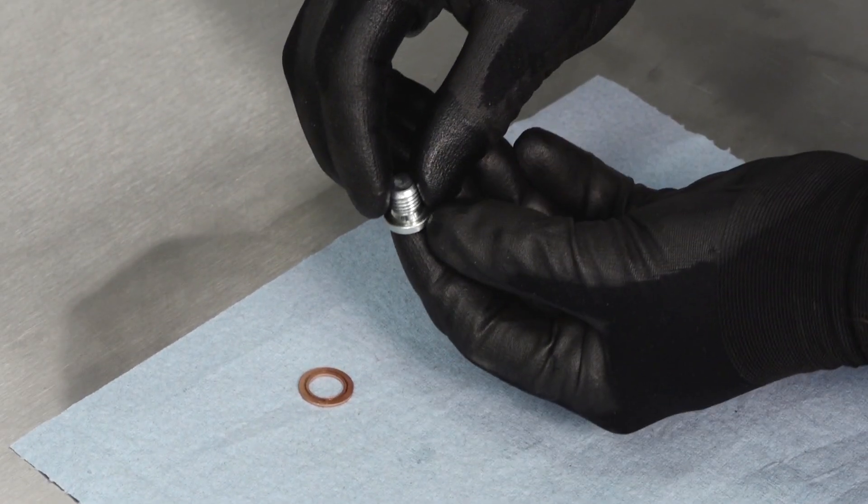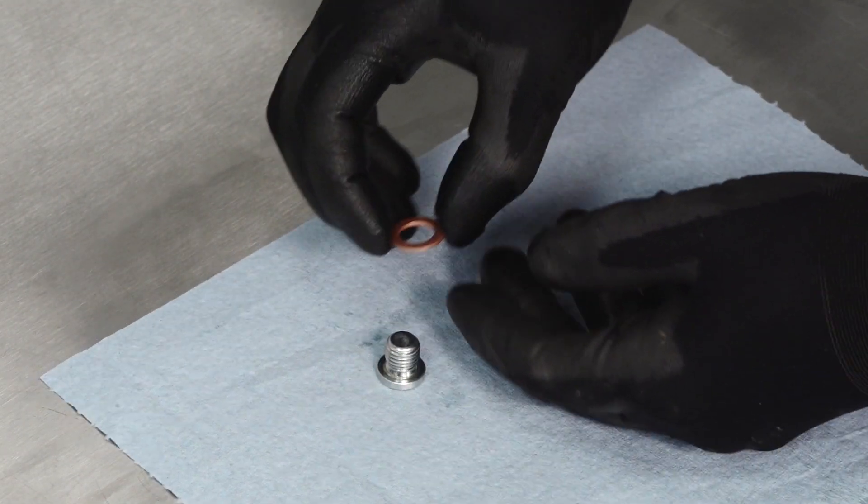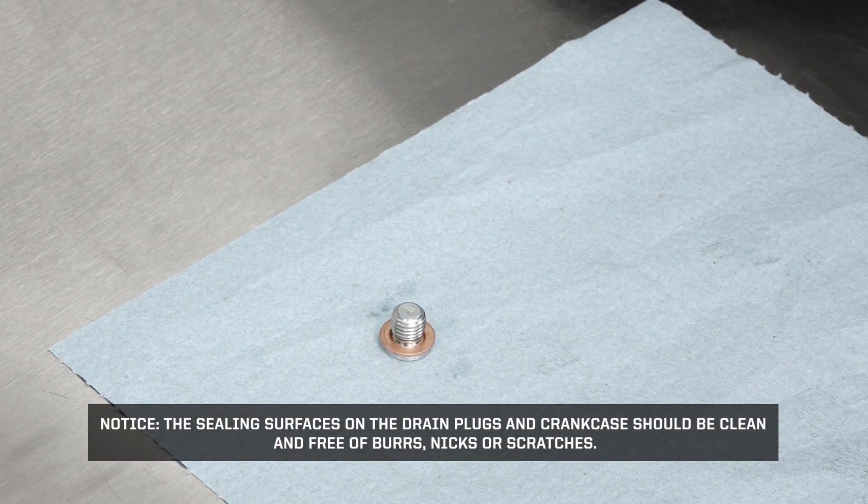Inspect the drain plug and sealing surfaces. Install new sealing washers onto the drain plugs. The sealing surfaces on the drain plugs and crankcase should be clean and free of burrs, nicks, or scratches.